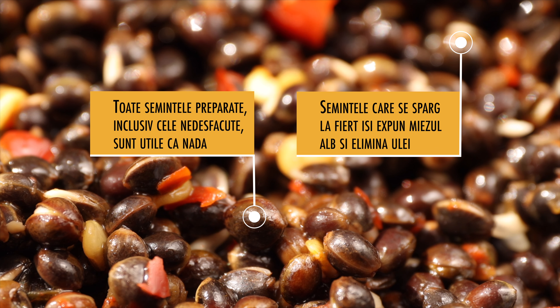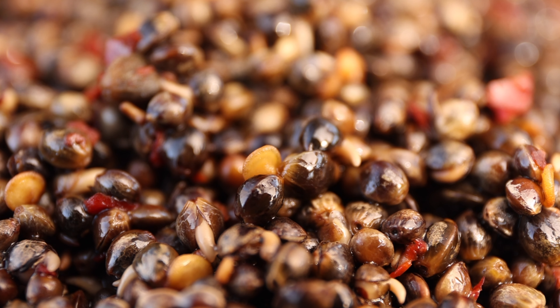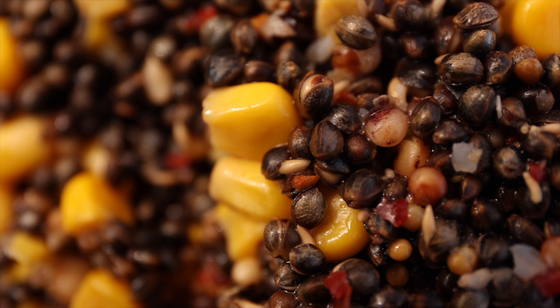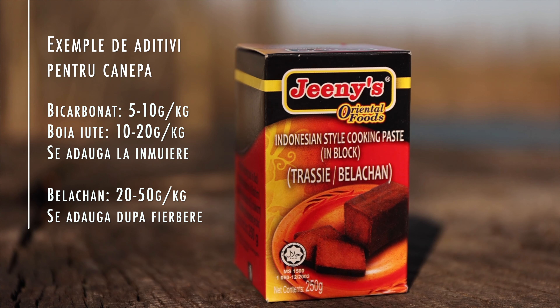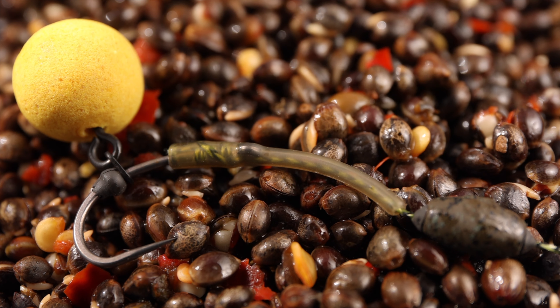Unii pescari spun că semințele desfăcute sunt încolțite, dar e greșit. Odată fierte, semințele nu mai au cum să încolțească — sunt doar semințe care s-au spart la fiert. Cu cât avem mai multe semințe desfăcute, cu atât cânepea e mai uleioasă, deoarece uleiul e eliberat de semințele care se desfac. Dacă vrem să avem mai multe semințe sparte, putem adăuga bicarbonat de sodiu în momentul în care o punem la înmăiat. Bicarbonatul ajută la desfacerea semințelor și le dă o culoare mai închisă.